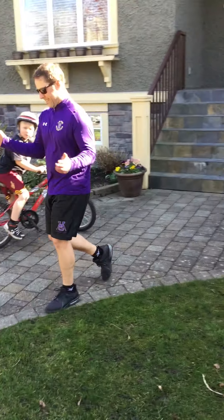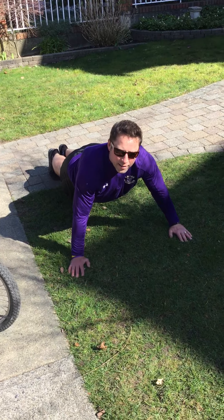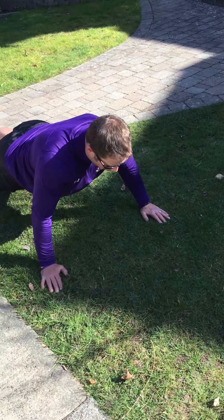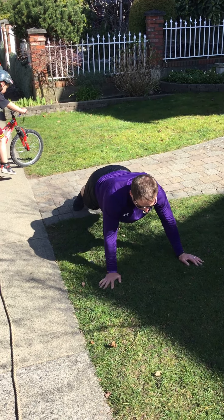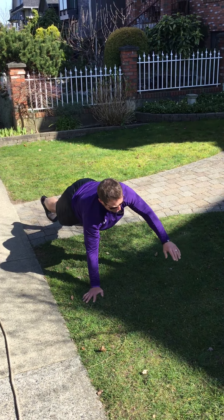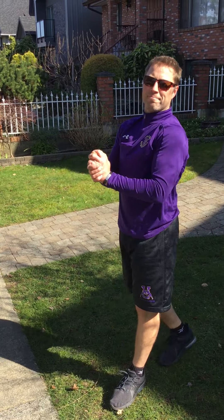Last but not least, pointer planks — sets of ten. So fellas, instead of planking for a minute, we're going to get in the push-up position. We're going to raise our left arm and right leg, and point in the opposite direction. Do that for sets of ten, keeping great balance and coordination. And let me tell you, this is why it's called Super Circuit. That's it — Mr. Kozakowski and Mr. Roselli, signing off, boys.